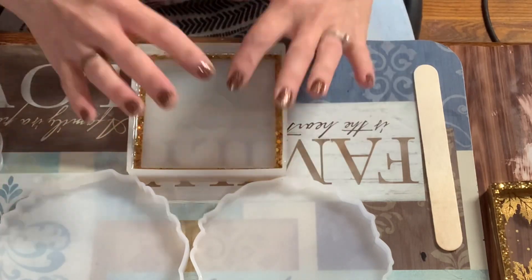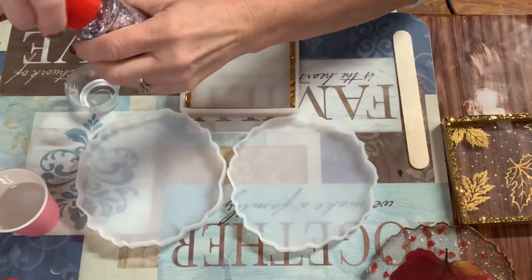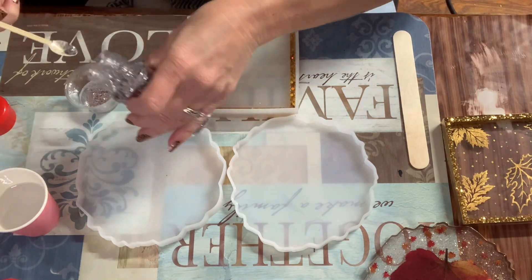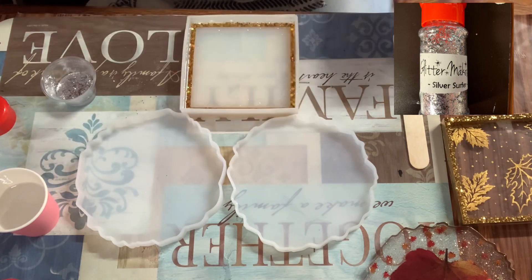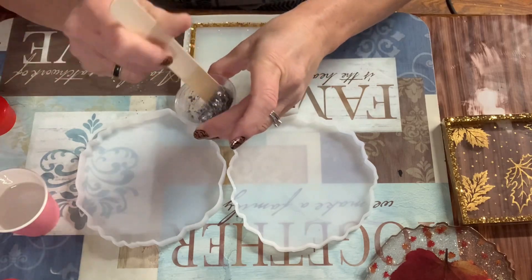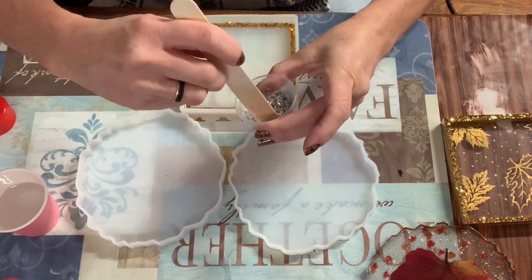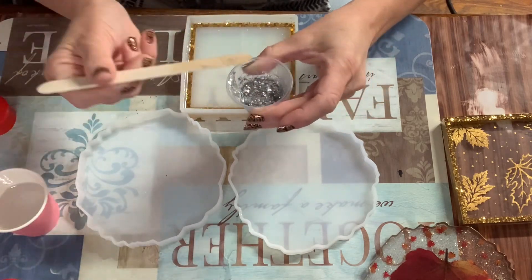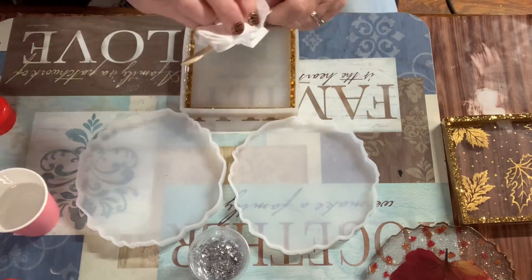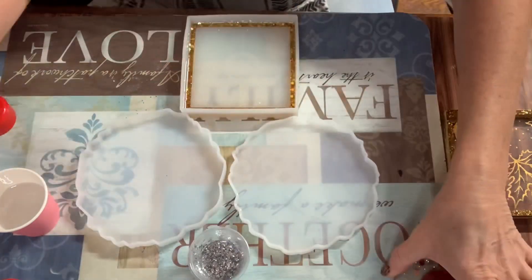Moving on to the geode coasters — I'm doing this one in silver. The other one I did in gold, so I'm using Silver Surfer by Glitter Makes It, mixing it into my epoxy. I'm using a regular-set epoxy that cures in about eight hours. I'm going to let this sit and thicken for about 40 minutes before pouring, because I want it to stay around the edge and not flow through the middle.